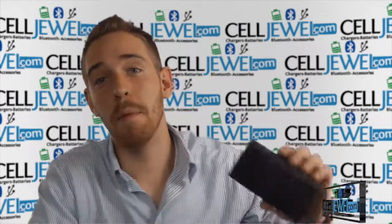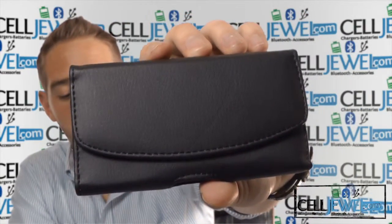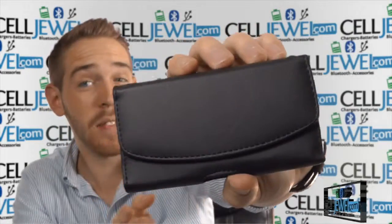Hey, how's it going everyone? My name is Drew and today I'm going to be telling you about this product right here. This is the horizontal pouch that'll work with the iPhone 5 with a protective case on it.